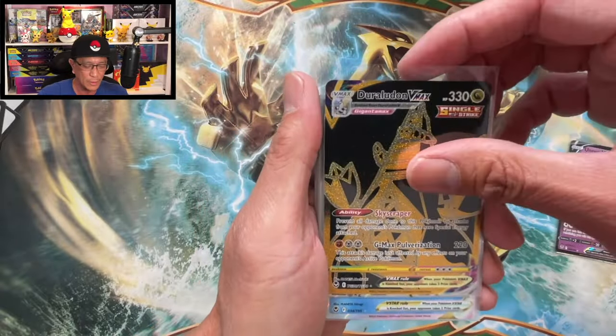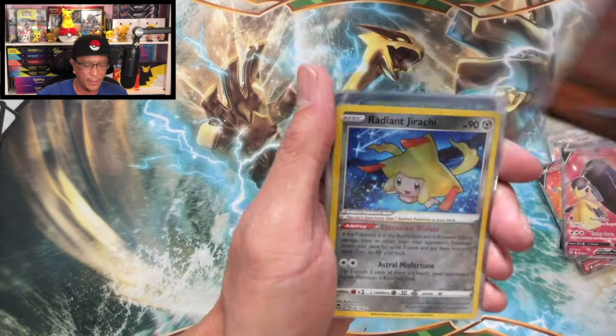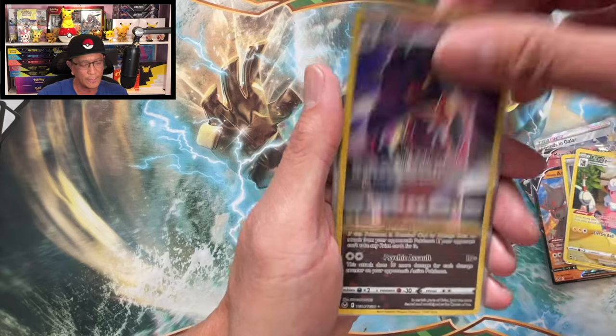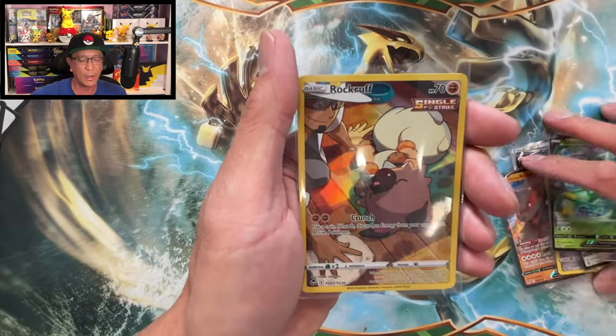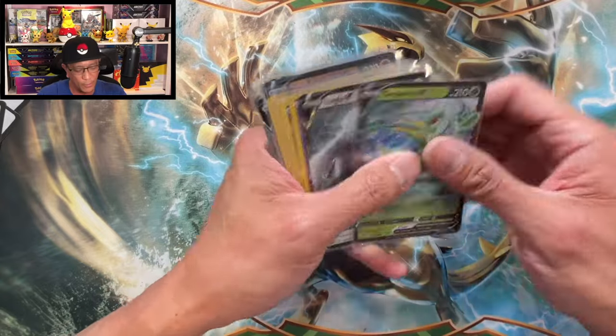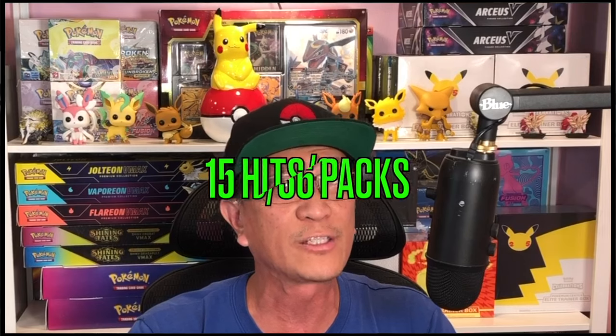Welcome to the recap! Today we opened 36 sleeved booster packs of Silver Tempest. We pulled: Unknown V, Draldon V-Max, Vulpix V-Star, Friends in Galar, Superior V full art, Marowak V full art, Arcanine V, Radiant Jirachi, Flaffy, Malamar, Jynx trainer gallery, Radiant Alakazam, Lugia V, Superior V, and a Rockruff trainer gallery. That is 15 total hits — pretty good! Thank you so much for watching; drop a like, subscribe, and hit that notification bell. Until the next Pokémon card opening video — peace out!